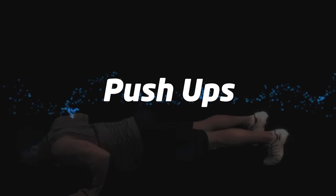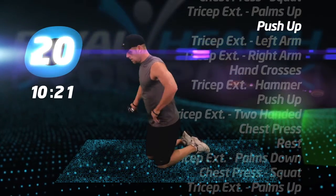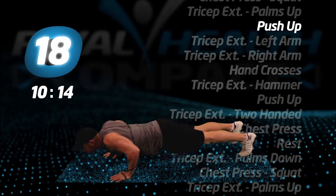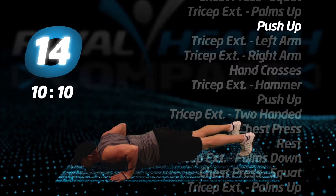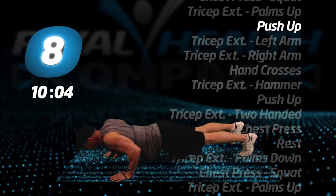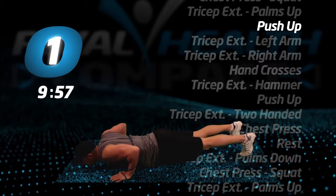Push-ups. You may perform standard push-ups or modified from your knees.